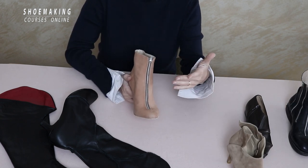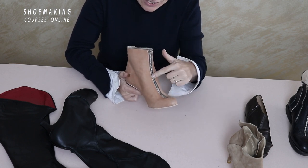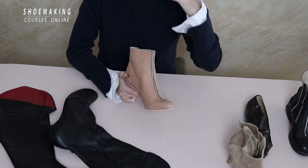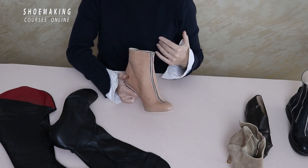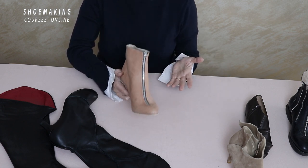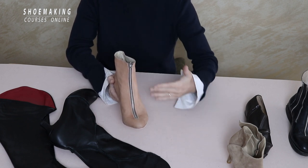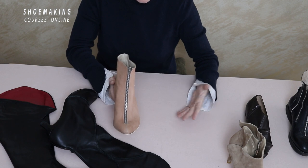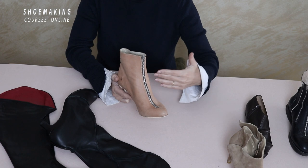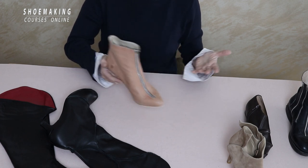No matter where you place your zipper, you need to understand that this detail is not only functional — it can also be part of your design and match the overall look of your shoes. In a few seconds I'll show you more ways zipper design can complement the footwear. That's why it's important to understand the construction of zippers: once you know it, you can apply it anywhere.